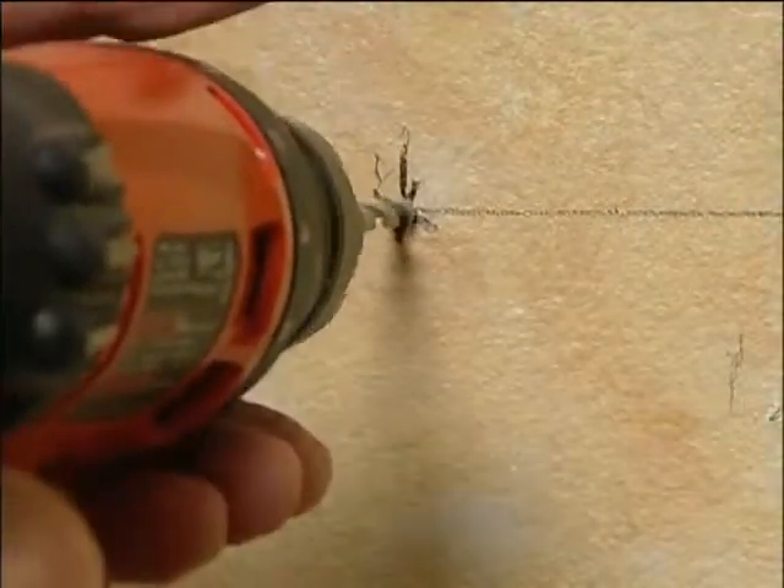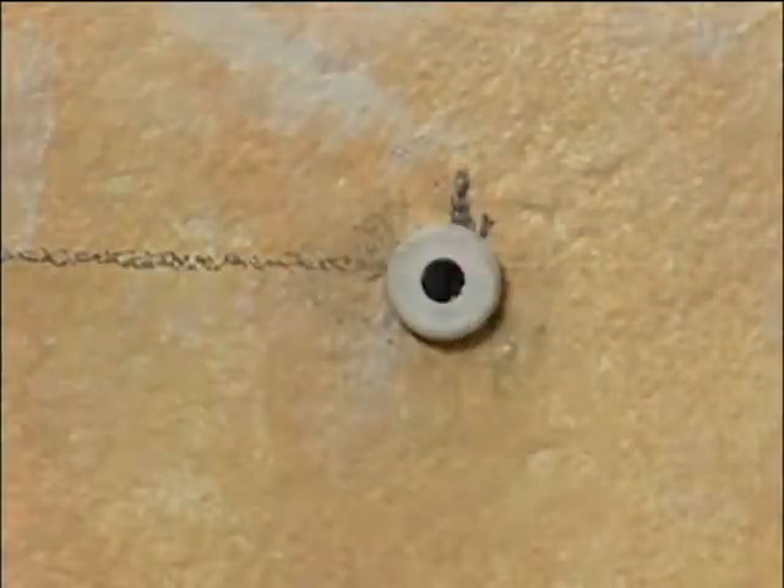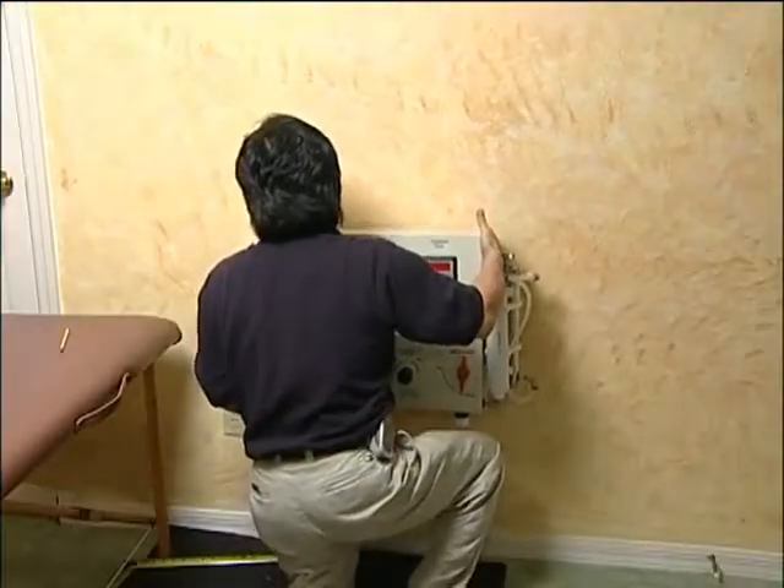Depending on the type of wall material, we suggest you pre-drill pilot holes and use toggle bolts or expansion screws if studs can't be found. With the mounting bolts or screws in place, secure the instrument to the wall.